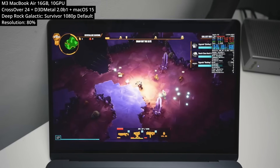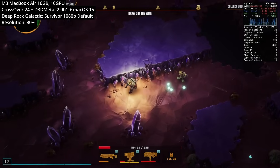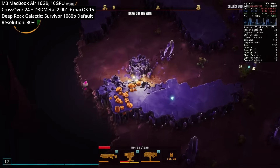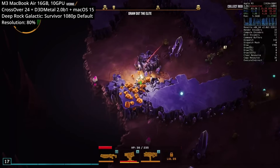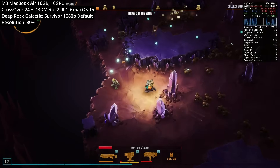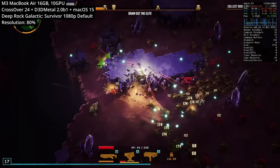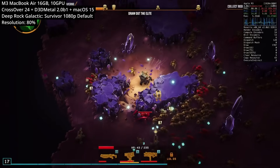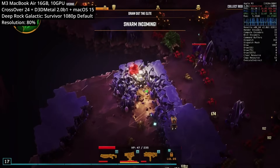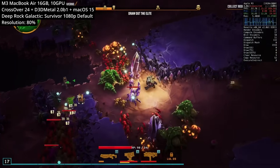Next is Deep Rock Galactic Survivor, a survival game similar to Vampire Survivors — a spin-off from the mainline Deep Rock Galactic games. Playing at 1080p on default settings with the resolution scale set to 80%, because once there are a lot of enemies on screen — which is inevitable in every stage — you'll benefit from that extra performance boost. I've played quite a lot of this game on Mac and think it's one of the ideal candidates for Crossover — a perfect short, roguelike title to play on a Mac.